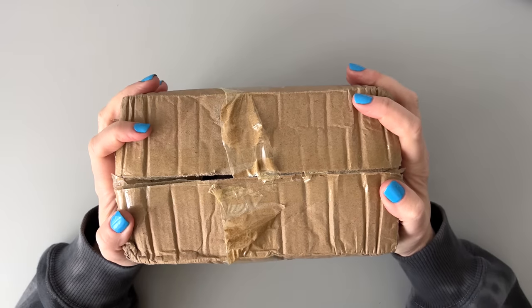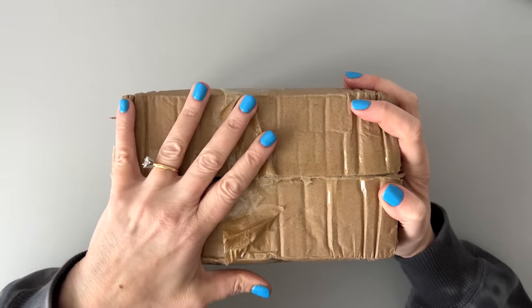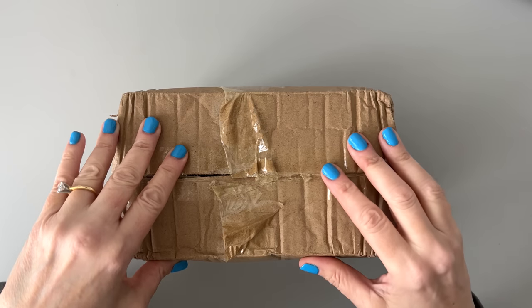Hi guys, it's Mary Ellen. Welcome back to my channel. If you're new here, thanks for stopping by. Today I'm going to open this surprise box of washi tape from the washi tape shop. Thank you so much for sending it to me, washi tape shop. I have no idea what's in here. I'm very excited to see though.